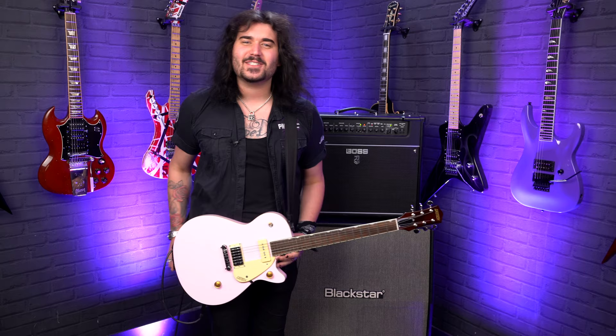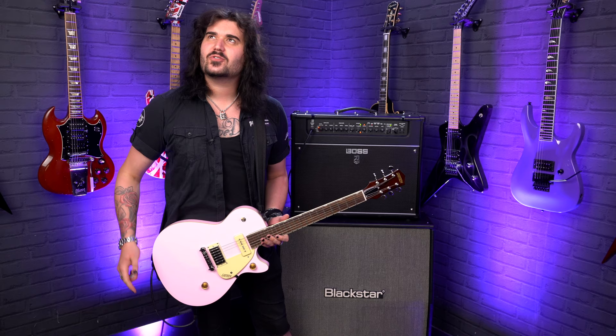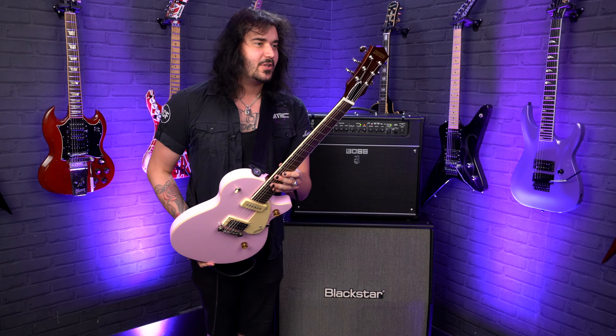Hey folks, Dagan here from PMTVUK. Look at this gorgeous thing — this is the new Shell Pink Gretsch Streamliner Jet Pro Junior. It's in the bracket of super affordable with Gretsch, and it looks a million bucks.